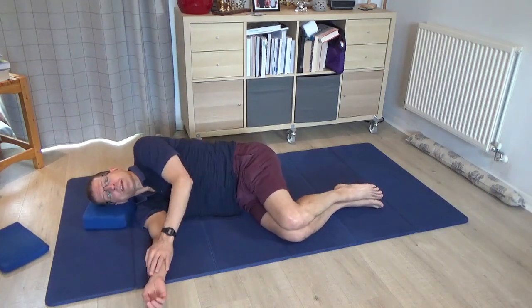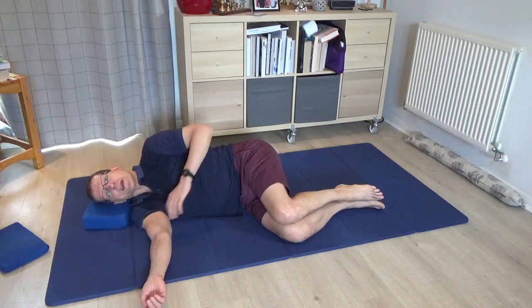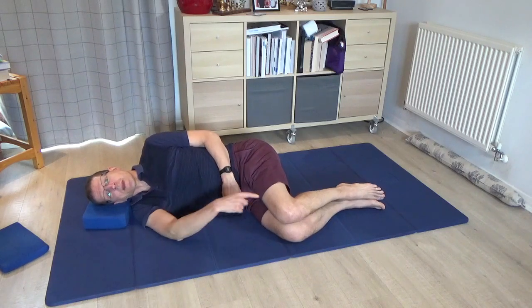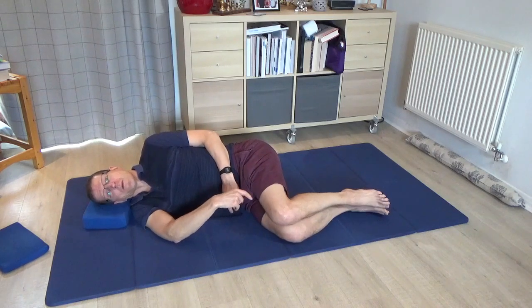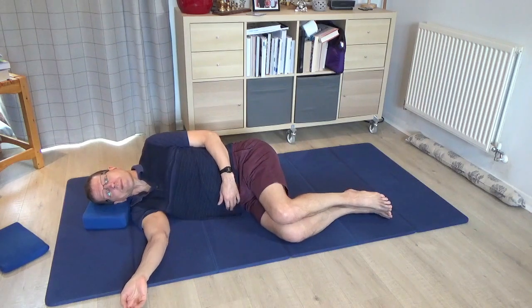Have your underneath arm — your right arm — in front of you, and have your left arm just resting on the side. Both knees are bent up, one on top of the other, one foot on top of the other. Just check the position of the knees — if I angle my knees further down, it will tend to cause me to arch the lower back excessively, so I'm just going to bring the knees up a little bit, as if I'm sitting but lying down on my side.